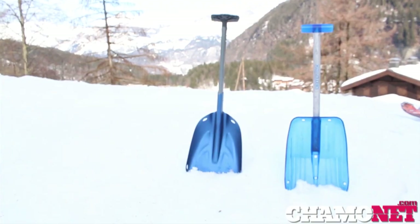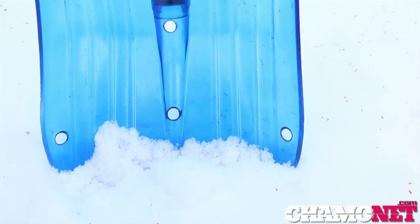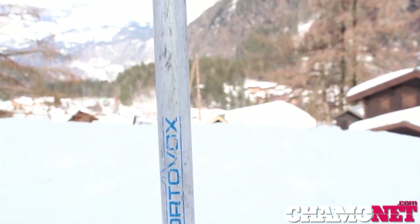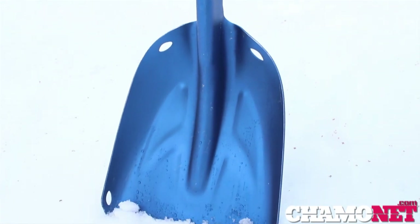First off, let's look at these shovels. Here I've got two types: the one on the right is an all-plastic shovel and the one on the left is an aluminium shovel. The plastic shovel is lighter but weaker, and the aluminium shovel is a little bit heavier but much more robust.